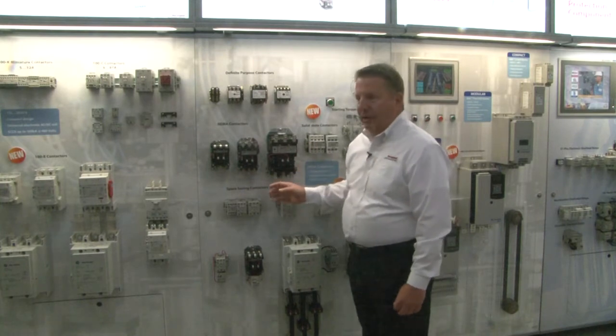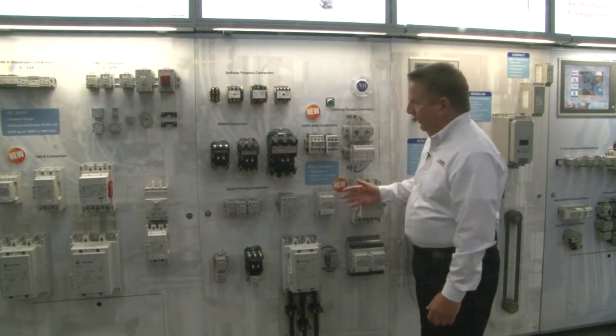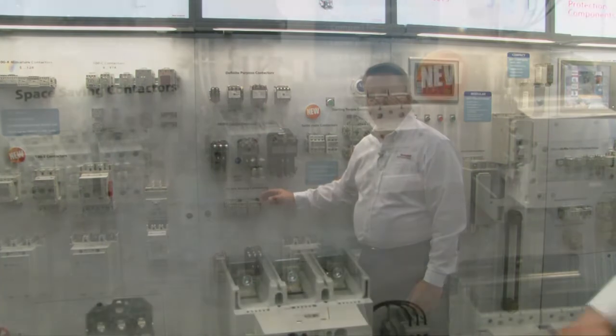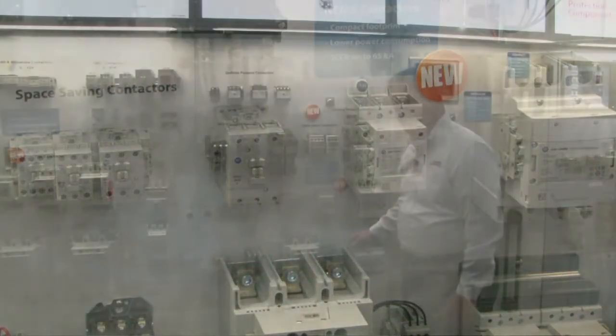But today what we want to talk about is something new. We've got an exciting addition to our portfolio. We've expanded our Bulletin 300 space-saving contactors. Now our space-saving line, instead of going from size zero through size four, now runs from size zero all the way through size eight.